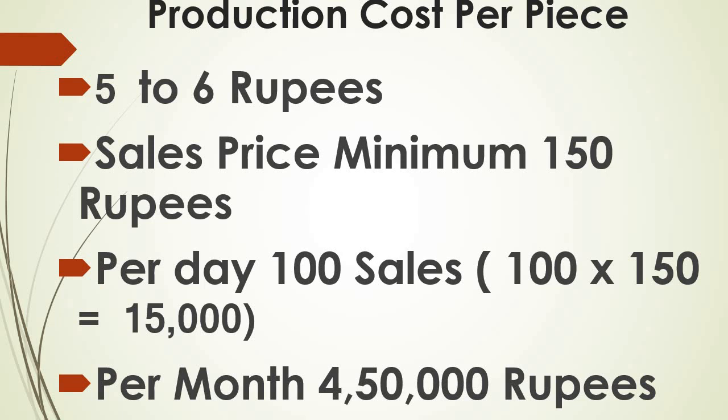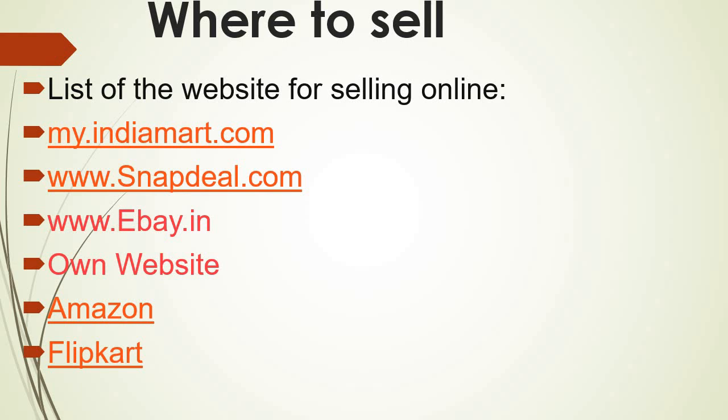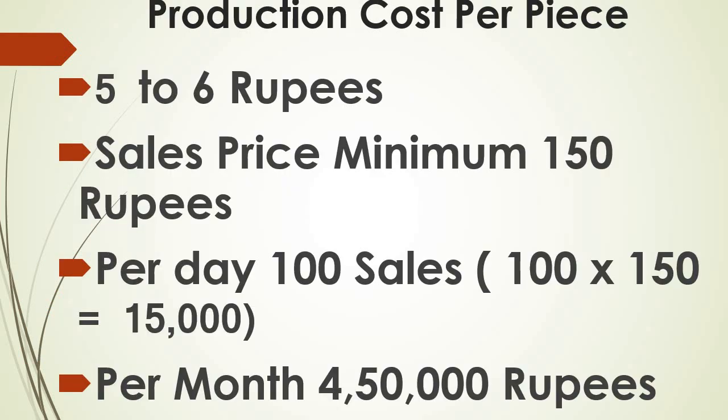What makes it more special is the cost of making this tempered glass. For each specific model, it costs somewhere around ₹5 to ₹6 per piece, and the selling price is a minimum of ₹150 each. Some may argue that a few are available for even ₹40 to ₹50 — that's going to be your margin calculation depending on the market you are concentrating on. It's purely up to the entrepreneur's decision-making and strategy. If you target 100 pieces per day, that gives you a margin of ₹15,000.